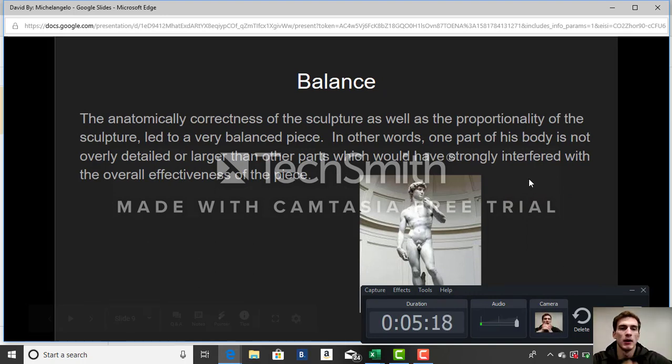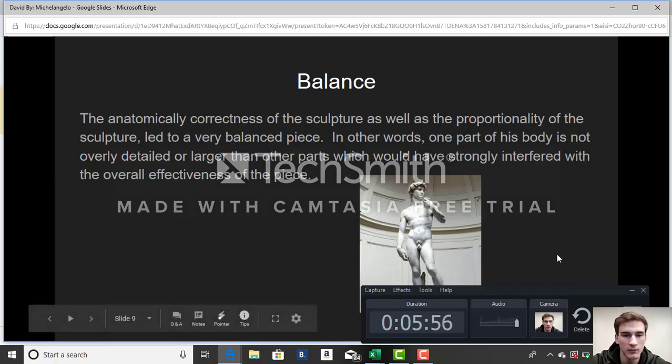Regarding the balance: the anatomical correctness and proportionality of the sculpture led to a very balanced piece. In other words, one part of his body is not overly detailed or larger than any other part. If it were, this would strongly interfere with the overall effectiveness of the piece. As you can tell, his arms are proportional to his body and his legs aren't overly skinny or overly massive — it fits perfectly and looks great.